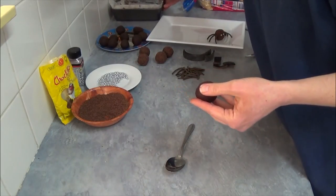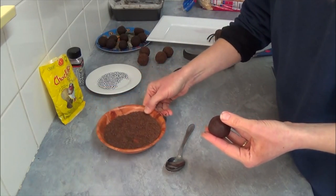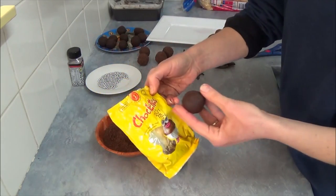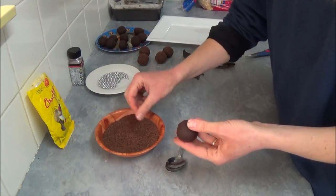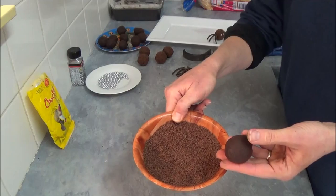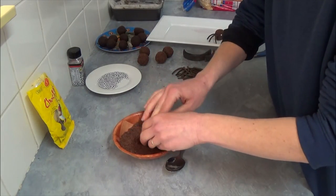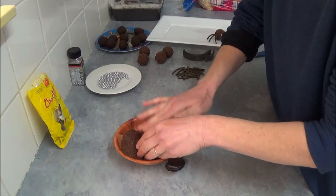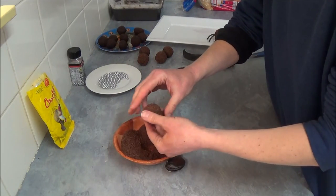We've already made some before. Now we roll the chocolate ball in chocolate sprinkles. If you have chocolate sprinkles that are smaller or larger in your country, that's fine as well — just roll the ball until it's fully coated.